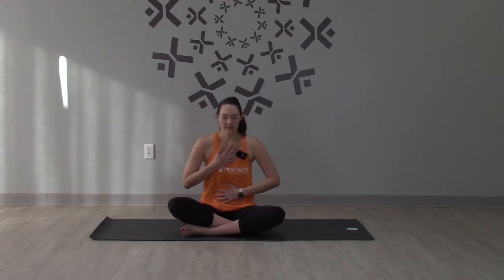Just start to notice how your breath feels today. Is it easy to breathe, hard to breathe? Are your inhales long or are they short? Just notice. Try filling up the belly on your inhale and then letting your belly fall on the exhale. Take one more breath in through your nose, fill up the belly, and then exhale, let the belly fall.